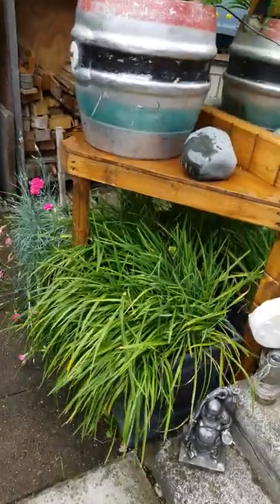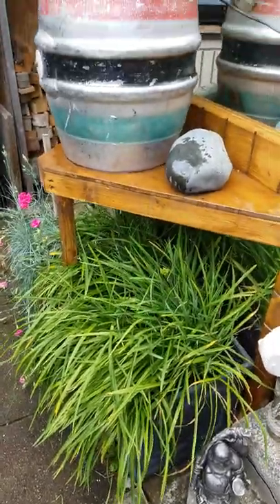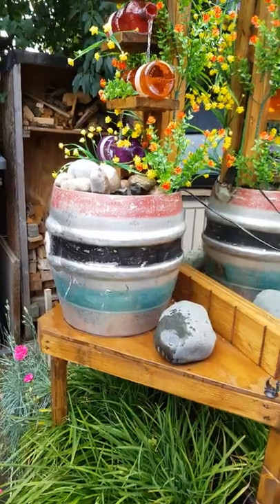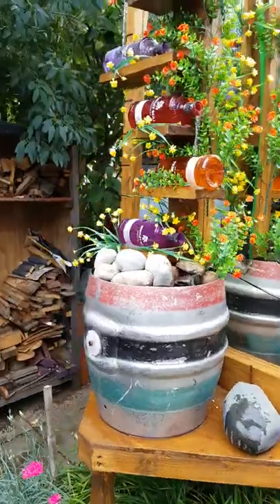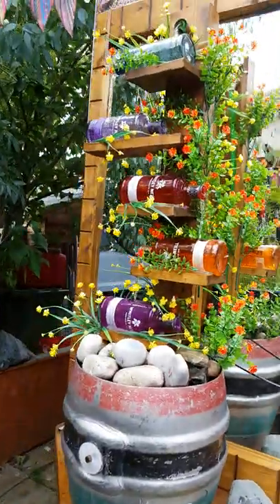My wife asked me to make a water feature, so this is what I've made. I got this keg and cut the top off. My wife drank all the gin bottles so she had some nice pretty gin bottles to put on it.